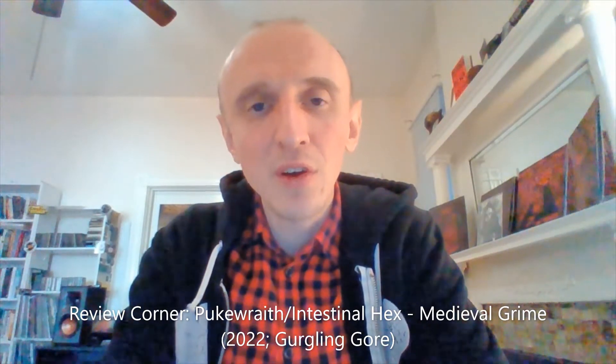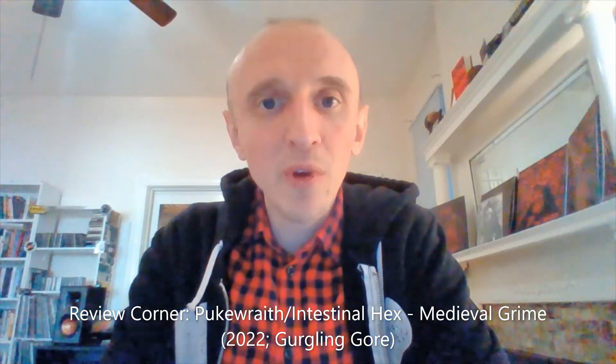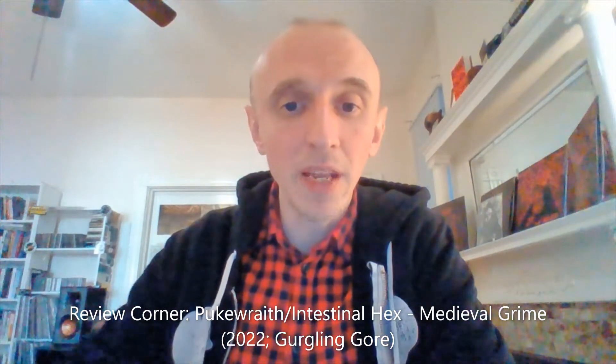Hello, this is Patrick and I am back with another edition of Heavy Therapy. That's the title of the video that you clicked on and are watching right now. This is a review of a brand new split EP from Puke Wraith and Intestinal Hex, and it is called Medieval Grime.